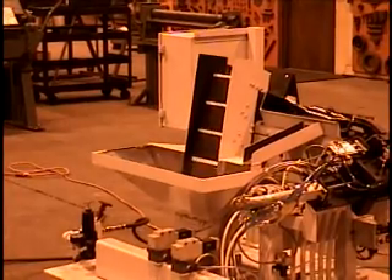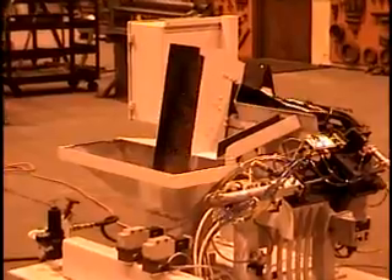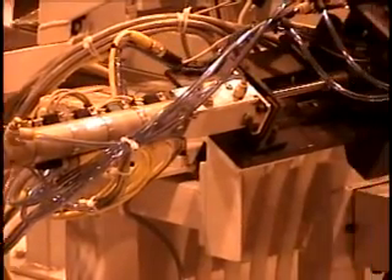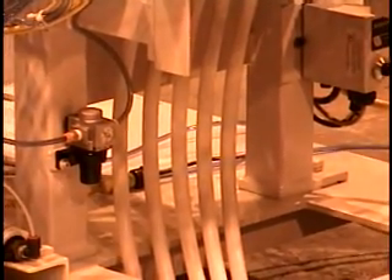A pulse of air propels them to final assembly. Optional orienters, mixed parts sorting, escapements, distributors, pneumatic propulsion, flex tracks, and receivers are quickly tailored to suit from standard components for quick deliveries with quality performance and competitive prices.